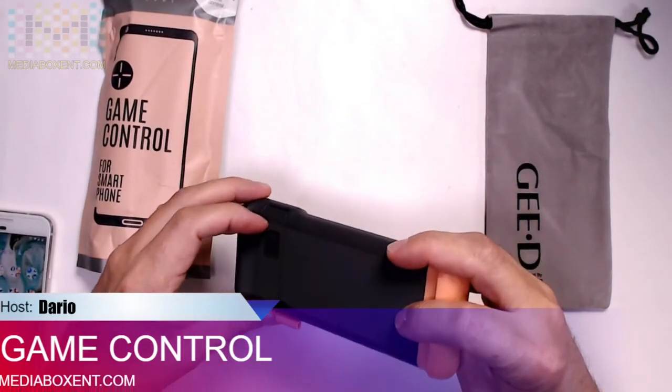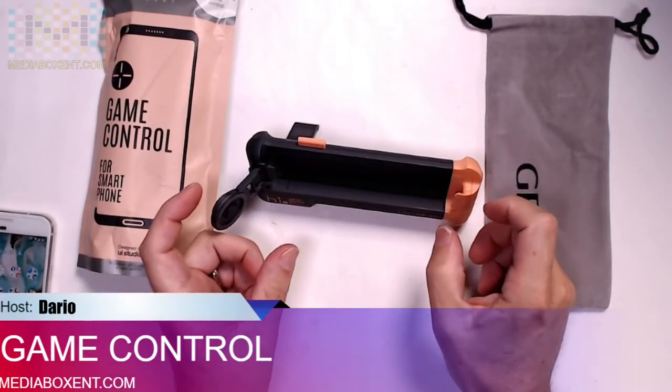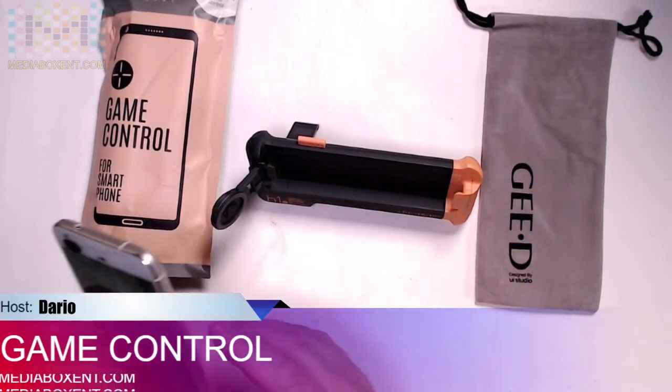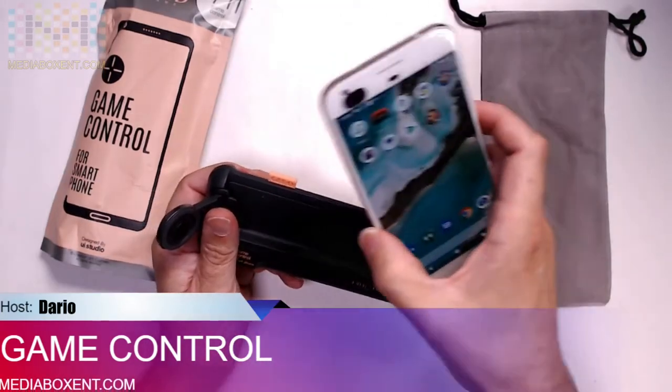...a stand for your phone. You open right over here, put your phone in, and it sustains it. You can even play this way. It comes with these nice bags, and all the information is in the link right below the video if you guys want to get this controller.